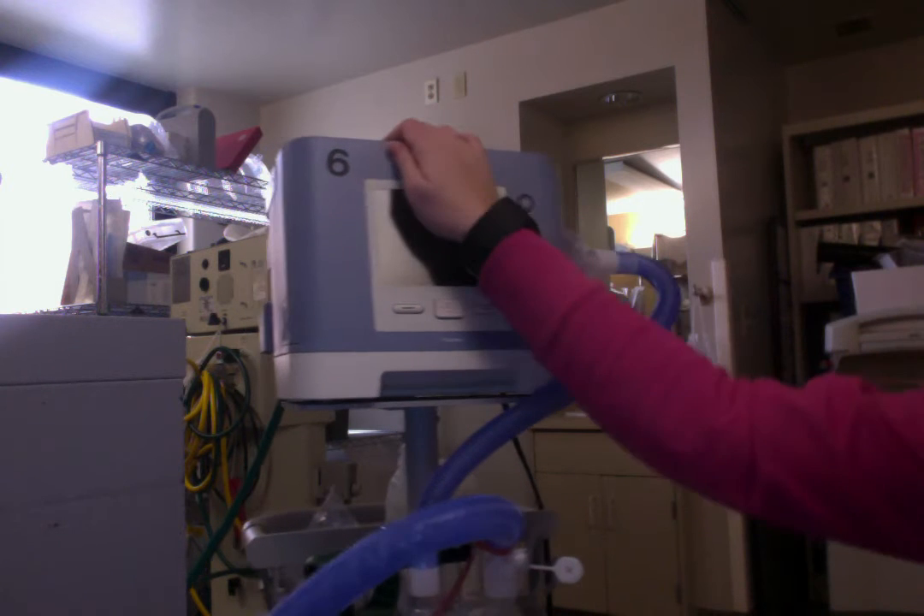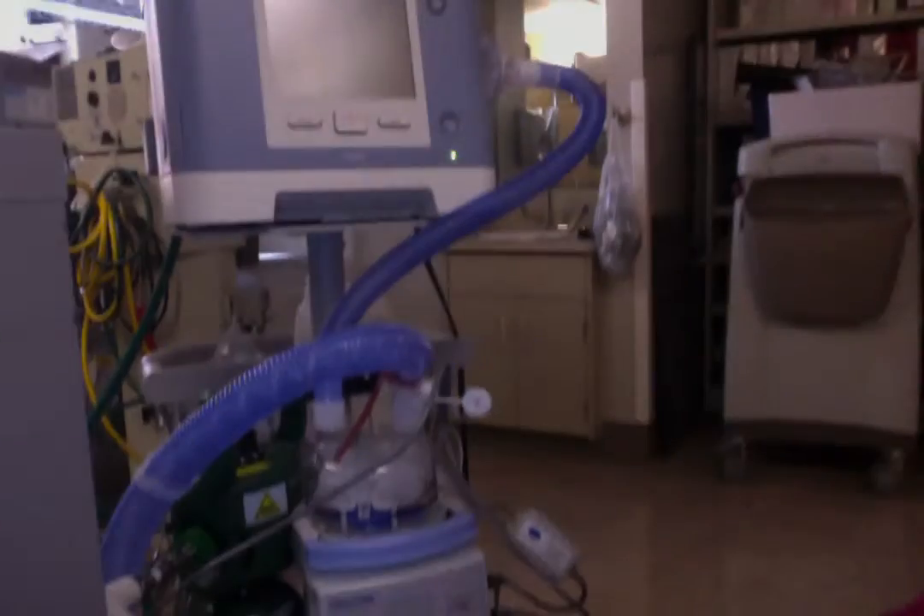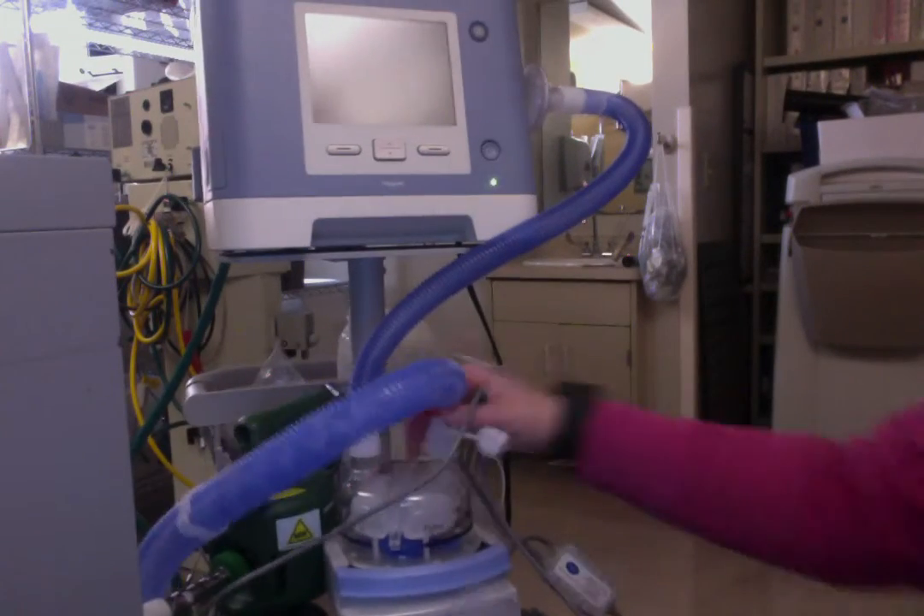So I have my Trilogy BiPAP here. The setup is really simple.